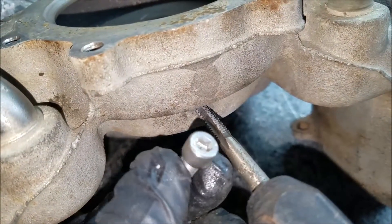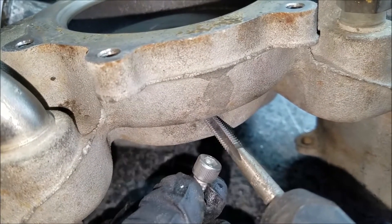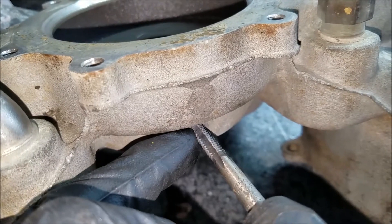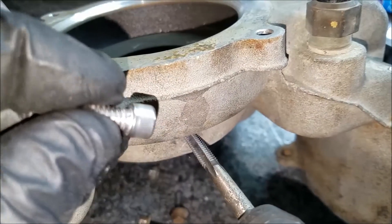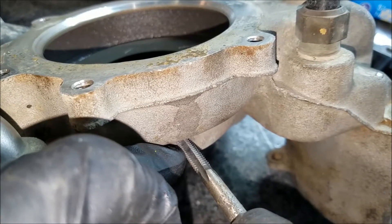I'm going to tap the hole using a quarter-20 thread stainless allen bolt. I don't even really have to redrill it — the hole size looks just about perfect to tap threads into. Then I'm going to use sealant on the threads and put some in the hole too so it never leaks.